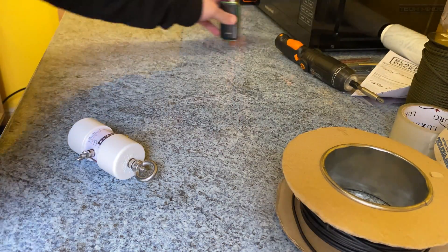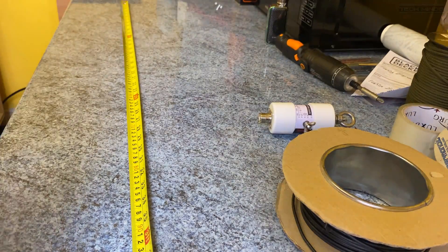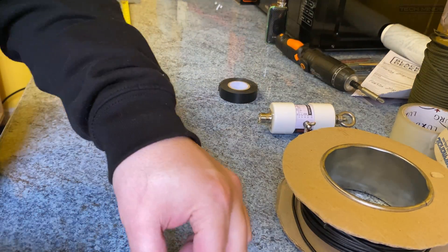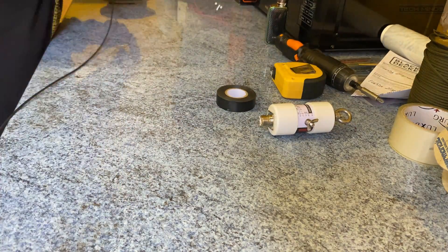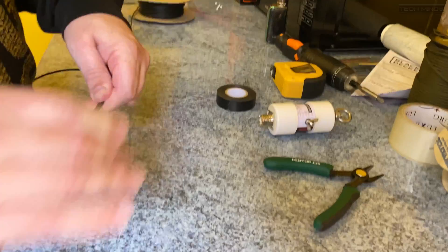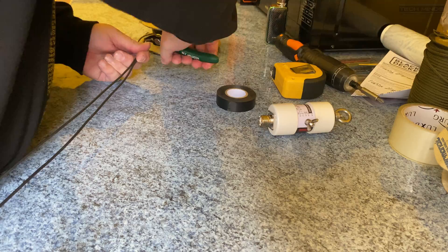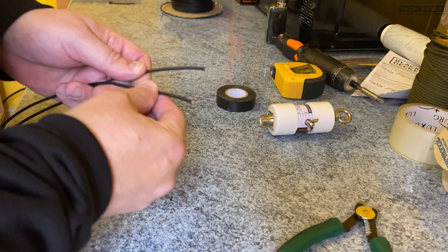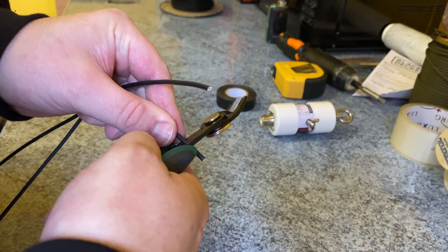So the first thing I want to do is measure a meter at a time. Here are my two ends — we need to snip them now and then attach them to the balun.